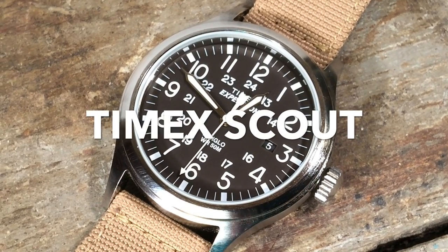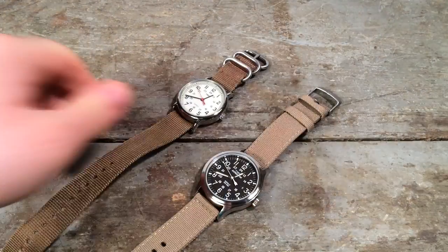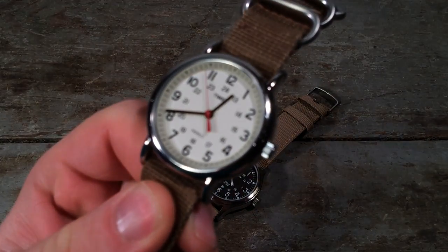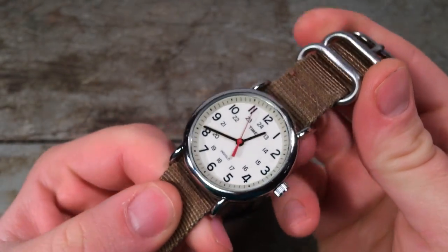The Timex Expedition Scout. This is a new model from Timex which basically answers a question I've had ever since I posted a review on this watch, the Timex Weekender.